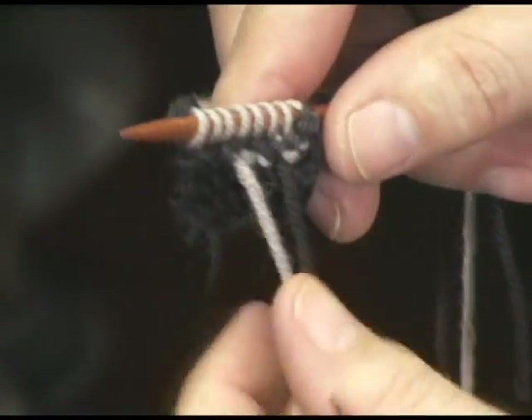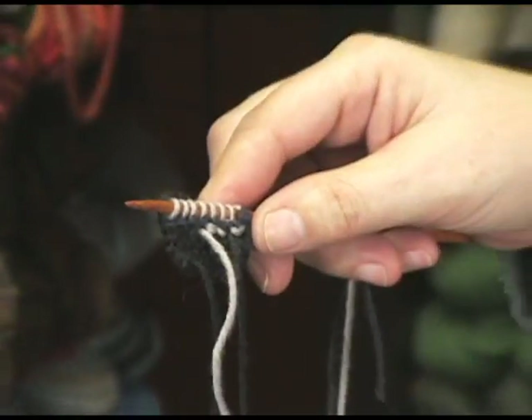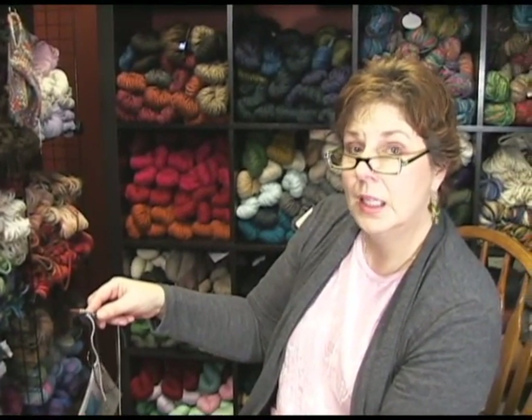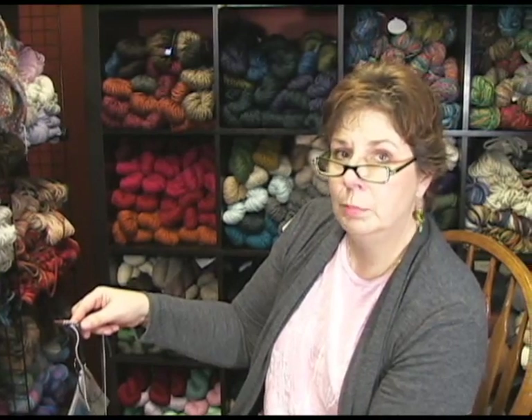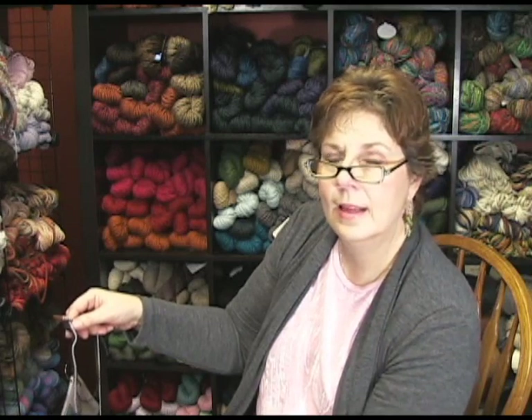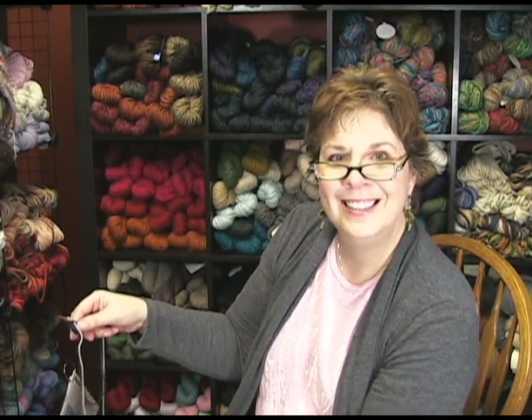Later you will come back in and weave these two tails in securely, and you have joined a new ball of yarn. I love this technique — it's very handy. Once your piece is blocked, the extra bulk on those two strands together does not add anything; they just disappear once you've washed your piece. So enjoy, and that's the very basic way to add a new ball of yarn. Happy knitting! Thanks for watching!